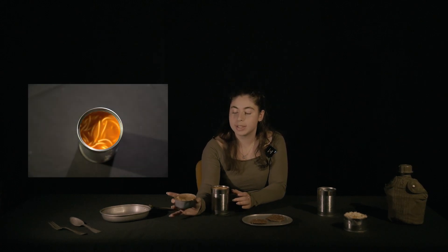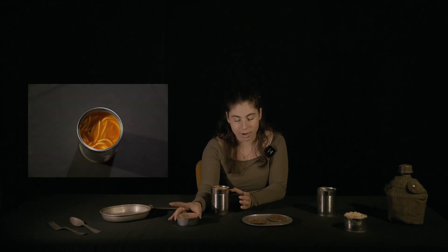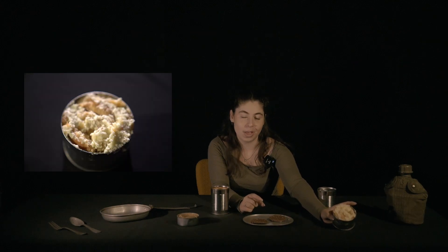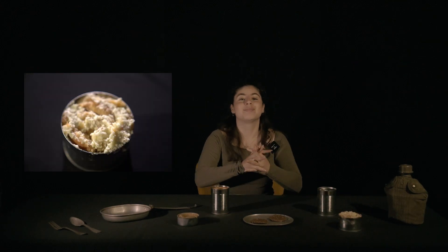I'd like to invite Dallas Looney, who is a historian here at the Army Historical Foundation, to try what we have here. We have a makeshift MCI — I'm sorry, I did forget the saltine crackers, so we won't have the seven crackers that would have been in the B unit. But we do have some canned spaghetti, tinned peanut butter as the spread from the B unit, chocolate discs from the B unit, and a cinnamon nut roll from the D unit.